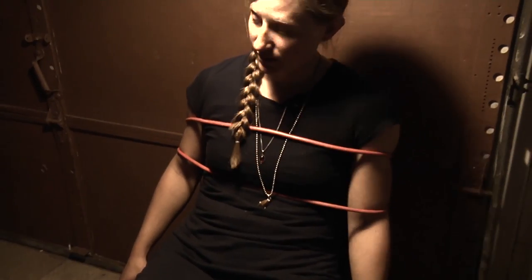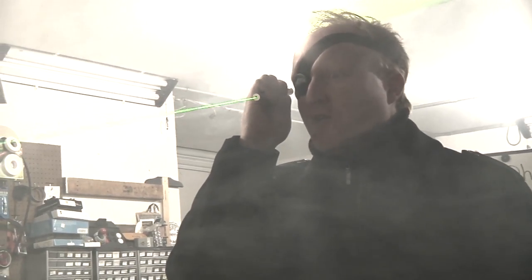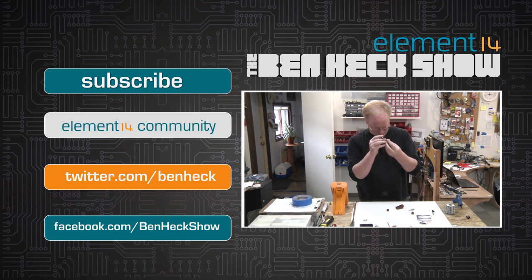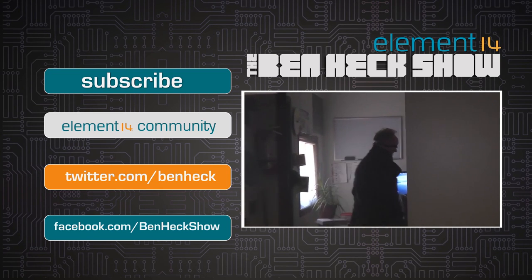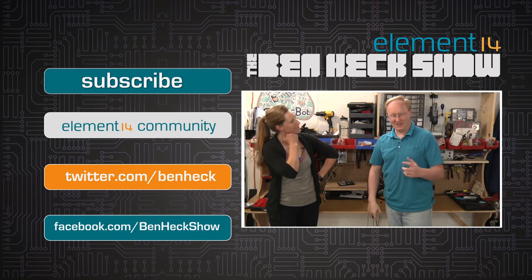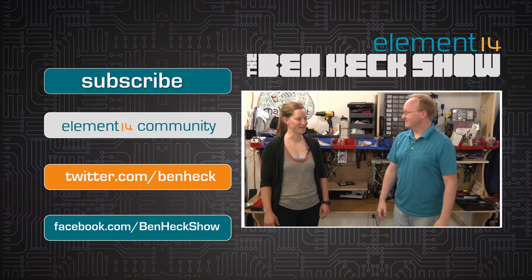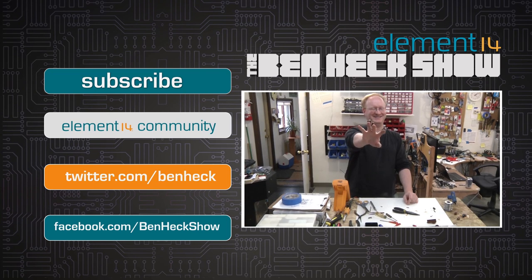Solder finger. Lead finger. I suppose you expect me to talk. No, I expect you to die. A finger that has a soldering iron on it — or a glove that dispenses solder. I don't know if you can handle that kind of power. I think I can handle it. I should make more of these. Look how cool that is — it's like Freddy Krueger.